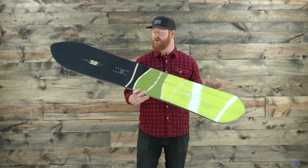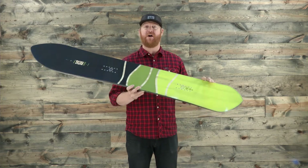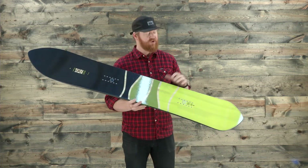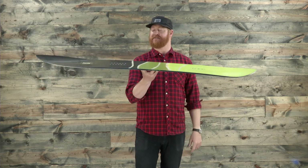It has a little bit of taper of 16 mil and a nice little pintail that drops in the deep snow. It keeps that big nose afloat. It has a cool profile shape called Powder S Rocker.